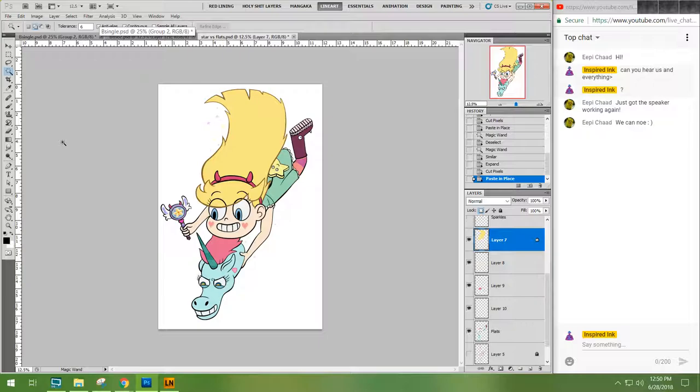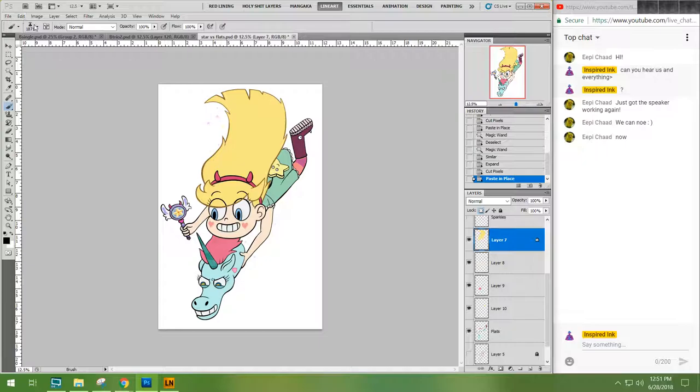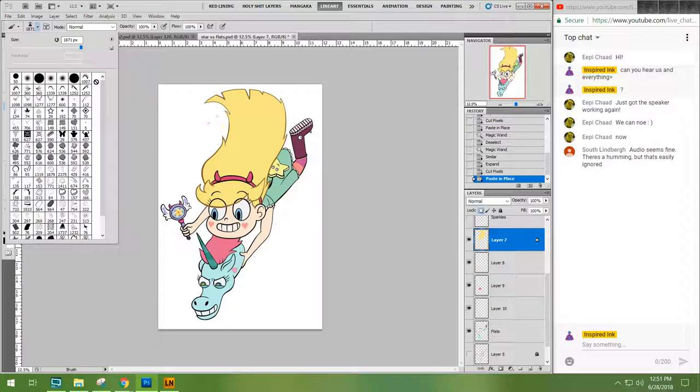I'm glad you guys can hear us. We're having a little bit of tablet trouble, so we're going to see if we can get that working. I think I got it to work! Hi Trevor — Trevor is actually one of the students who works with us in our studio. I'm glad you're able to hop on here.